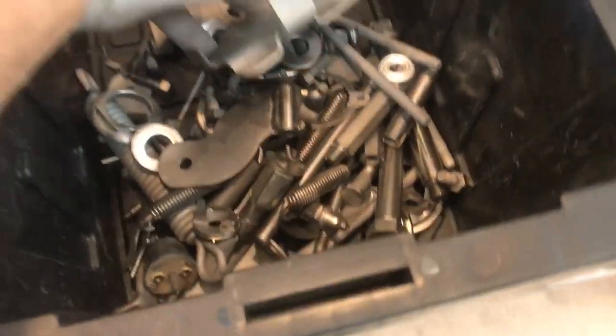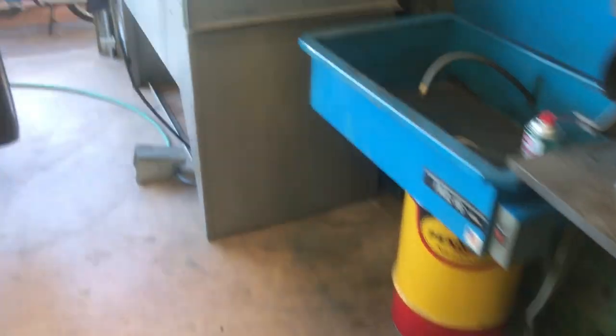I'm working on getting all this stuff ready to parkerize. There were a few pieces that still had some paint on them so I put them back in the blaster. Just getting these items ready to go.